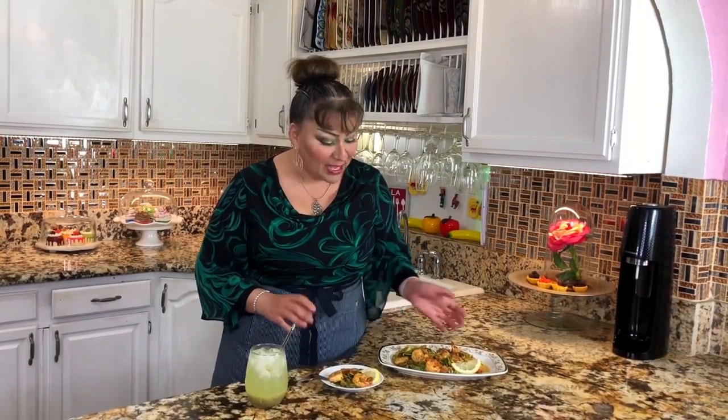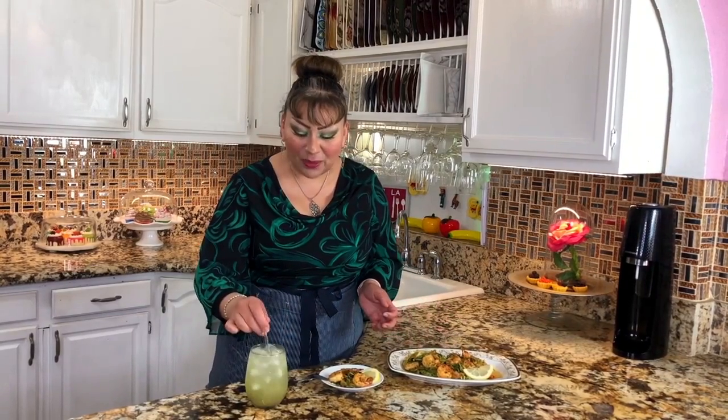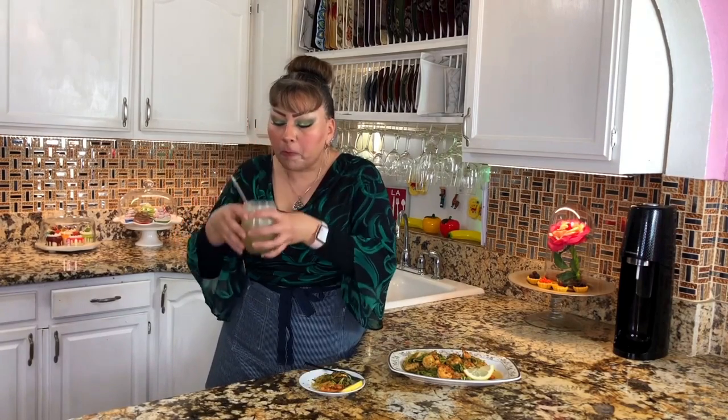Friends, I have now finished with this zucchini spaghetti with shrimp — it goes without saying how good it is. I'm pairing it here with a chayote juice, which you already have in my channel. Let's see how it turned out. Look at that — what a delight. I don't even want to keep talking because this looks so good. Mmm! Definitely finger-licking good. This has turned out incredibly delicious, healthy, and look — perfect for this Lenten season. And with this fresh chayote agua, it goes without saying.